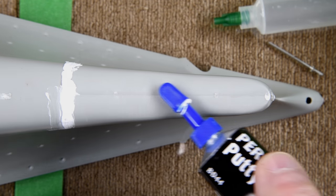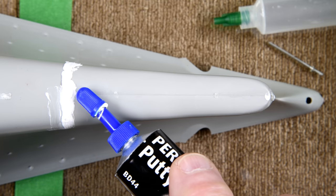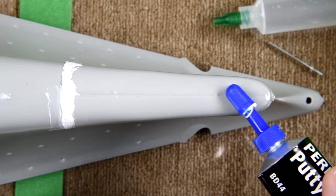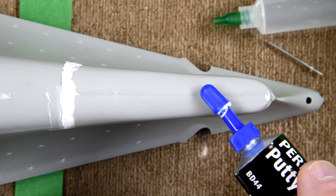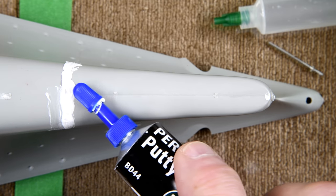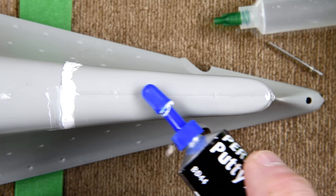I wasn't going to do this seam right here because it appeared to me that it was sealed really well just by the glue. I thought that solvent glue had dissolved the plastic enough that it had sort of welded itself together here. But it probably wouldn't hurt — I'm going to be sanding it smooth anyway.